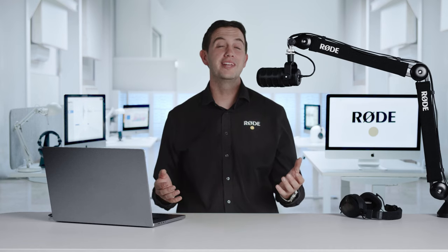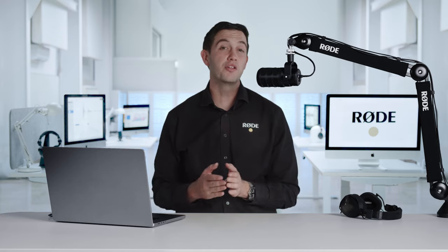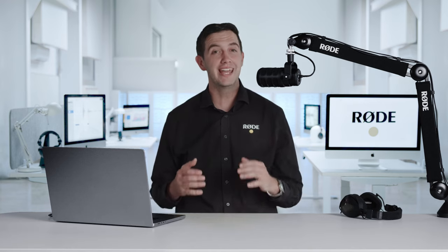The USB output is not only compatible with Mac and Windows computers, it can also be used with both Apple and Android mobile devices, meaning you can record a broadcast grade podcast from literally anywhere.